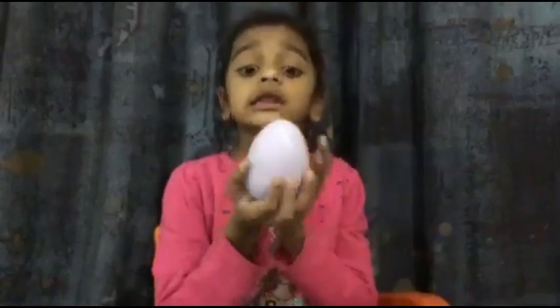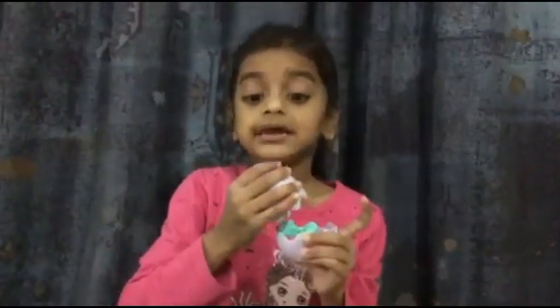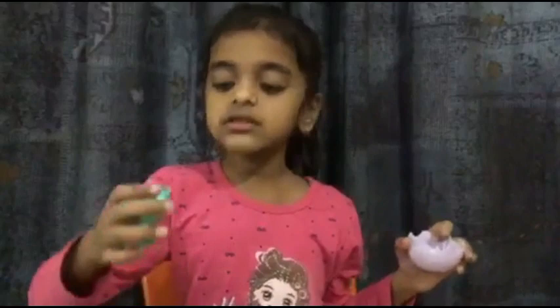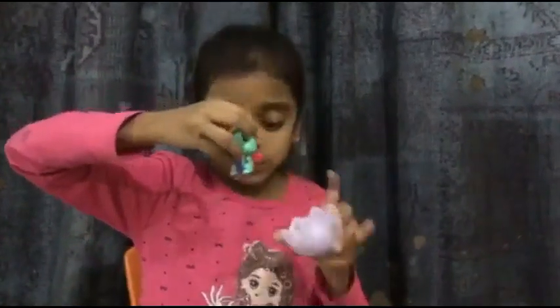Here is the last egg. Let's open it. What is it? And remember, never break this cap or you can never carry these Hatchimals ever. Oh, look, we got a flying squirrel again.